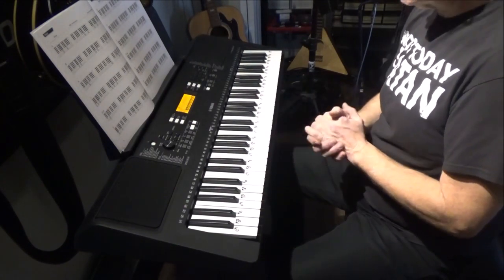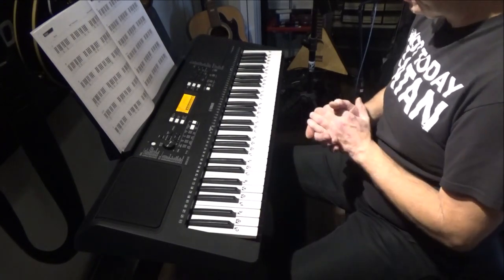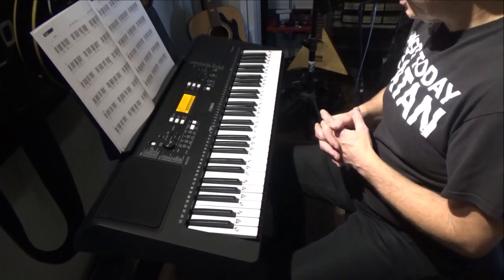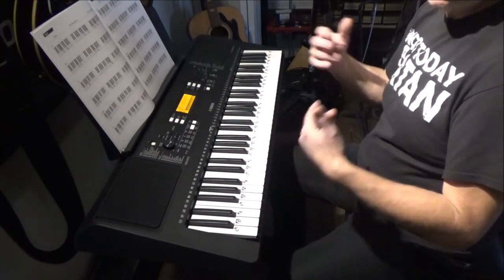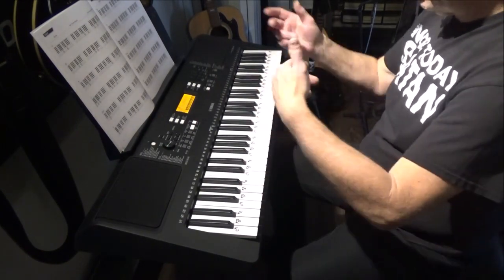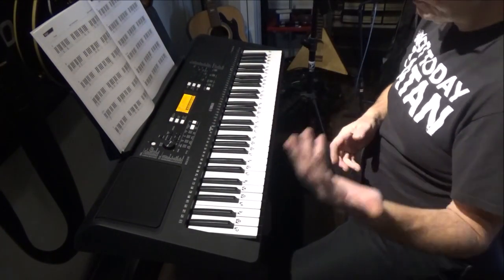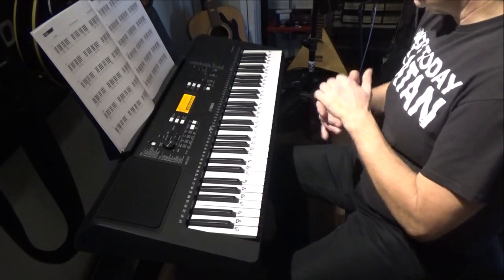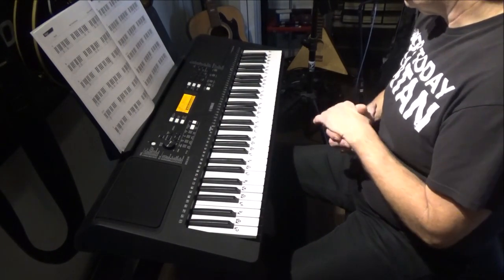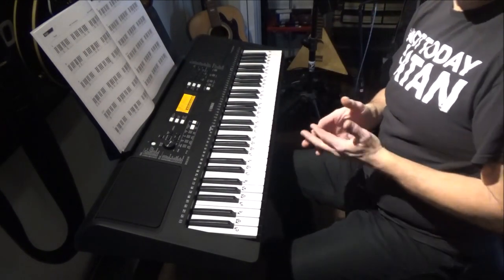This is a temporary solution. If you've been on my channel, I had the PSR-EW400 — at the time I got it, it was their flagship model, considered a pro-level series keyboard in the PSR line. It had stereo line outs, headphone jack, USB in and out — just an amazing keyboard. A friend of mine has it now; I ended up selling it to Long & McQuade and she bought it and has been enjoying it.